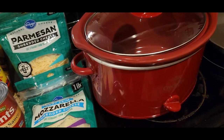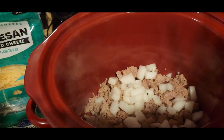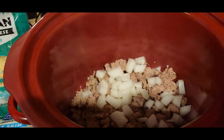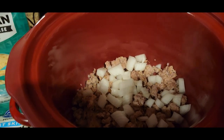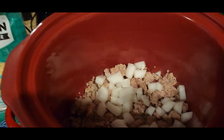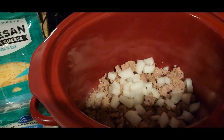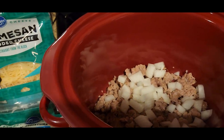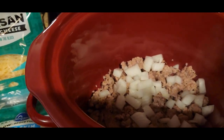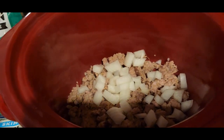So what I'm gonna do first is brown this sweet Italian pork sausage and put it into my pot. So I browned up that pork sausage, took it out of its casing and browned it up in a skillet on the stovetop, and then I put it in the crockpot. Then I put the onions uncooked on top. I'm just making a small portion.